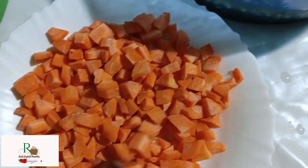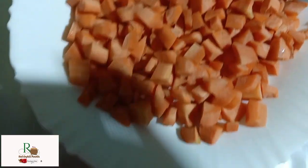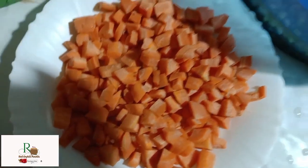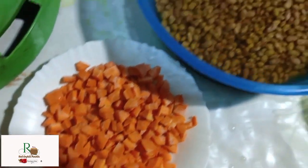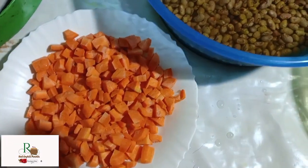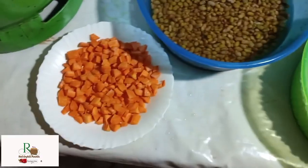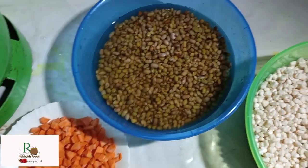Another ingredient I'm going to use is carrots. I've diced them the same size as the beans and maize so they blend in well and give a different taste. Some people also prefer using English potatoes, but in this case I'm just going to use these three ingredients.